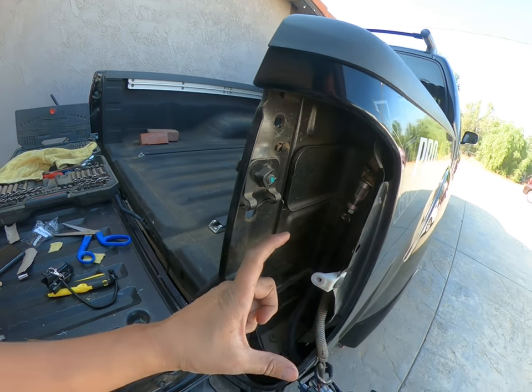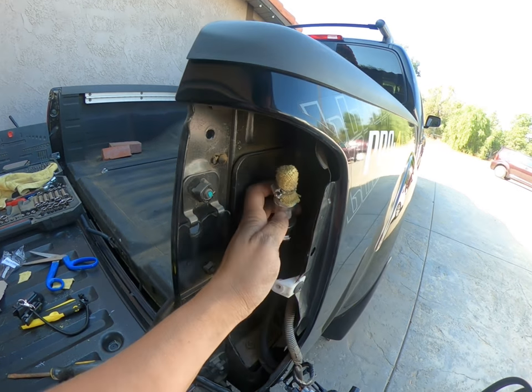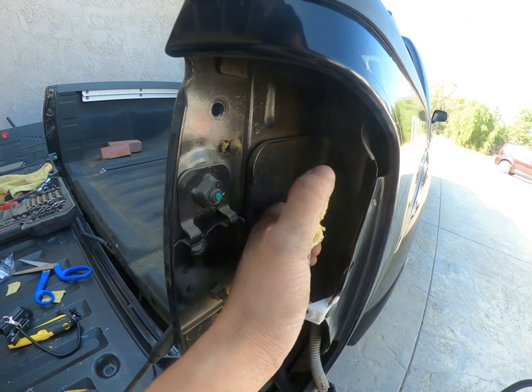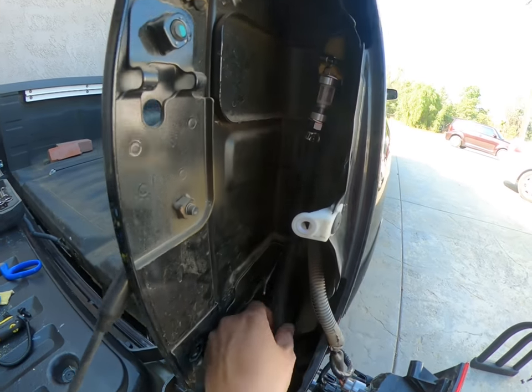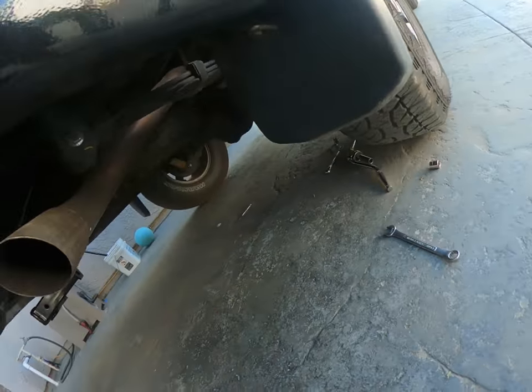I cut off maybe about that much, and from that cut I just cut a little bit on top so there are a few more holes on here. Just put a cloth over it so nothing gets in but the breeze can still get through. Put it as high as it can go. I don't plan on doing that many crazy water crossings but that'll be fine.